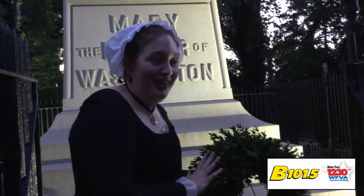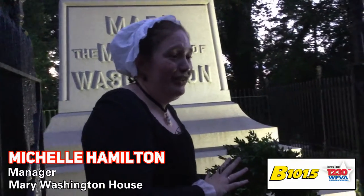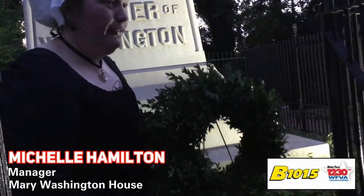This is English Boxwood. This was made from our boxwoods at the Mary Washington House. It was made for us by one of my volunteers named Carol. She made this beautiful wreath for us.